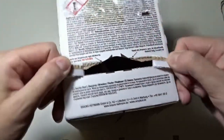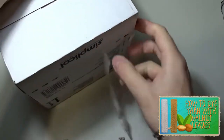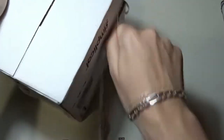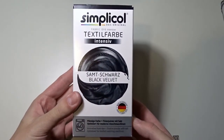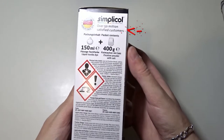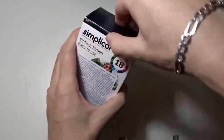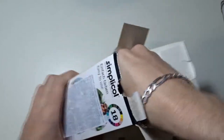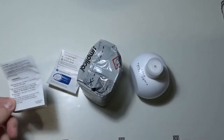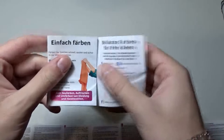I will open it to see what is inside. Inside there is a smaller box with the dye. Do you think I will be one of the 50 million satisfied customers? You can tell me in the comments below. Inside the small box you can find the liquid textile dye, the fixative powder, and the instructions. The instructions are translated into many languages, and this is like a quick start guide.